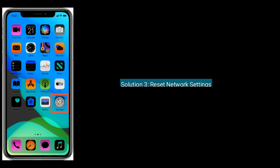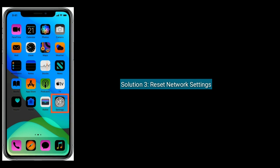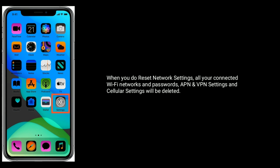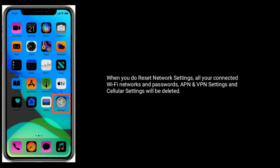Solution 3 is reset network settings. When you reset network settings, all your connected Wi-Fi networks and passwords, APN and VPN settings, and cellular settings will be deleted.